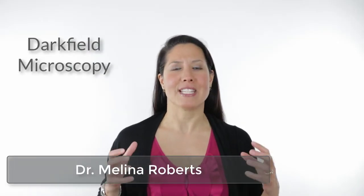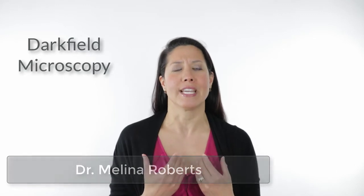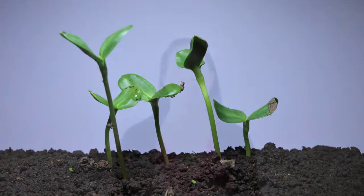Welcome. I'm Dr. Melina Roberts and I'm going to talk about a test that we do within our clinic called dark field microscopy. This is an analysis of your body's internal environment and gives us a window into what's going on internally. In order for our cells to be healthy, they need to live in a healthy environment — what we call the terrain. The analogy I like to use is that in order to have a flower that grows and is healthy, it needs mineral-rich soil. So that's the same with our cells: they need a healthy environment to live in, and this is what dark field microscopy helps to do — it gives us a glimpse into our body's internal environment.